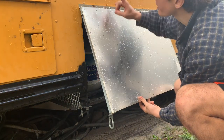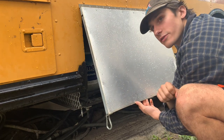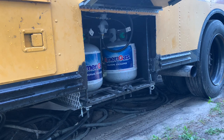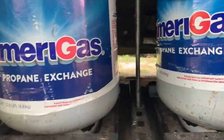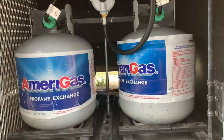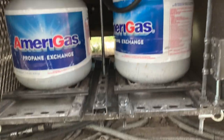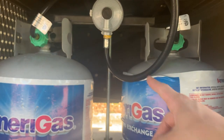I want to weld D-rings on this side of the bus — probably two on each side — and then the same thing for the storage compartment, so I can just have this hang open. Check this out. This is our propane setup in the back here. It's very sturdy, all made from super strut and old metal from the bus. It's not boxed in the back yet.